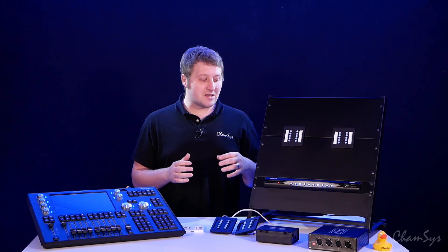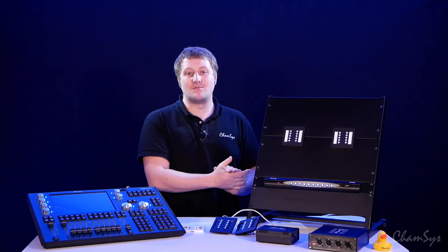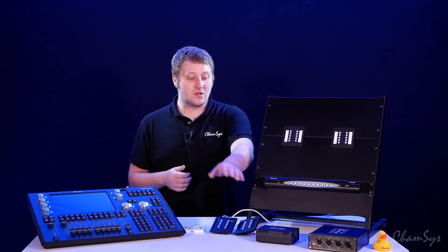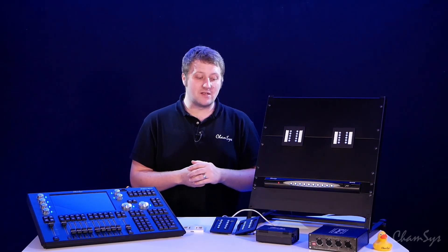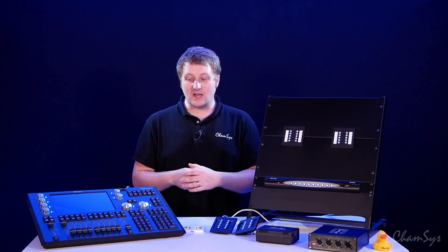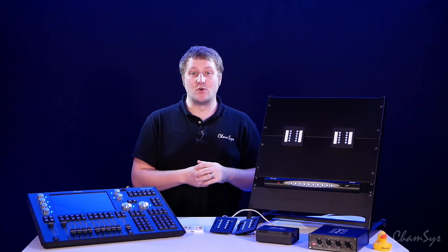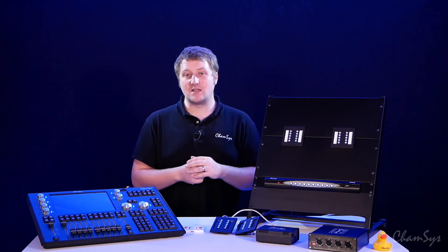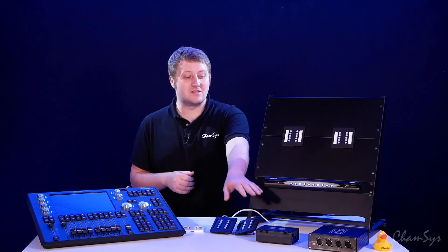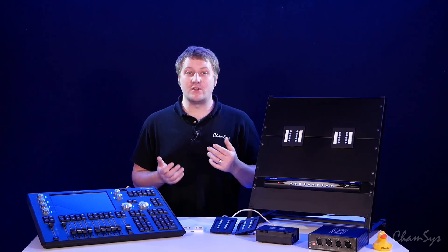The tensing connects to various different products of ours. It connects directly to our QuickQ rack, which features four tensing ports, so up to 40 tensing wall plates can be connected to that system. We also have our tensing gateway interface, which converts our tensing protocol to our CamSys remote protocol to connect to either a MagicQ or QuickQ system. It features two tensing ports for up to 20 tensing wall plates, and each port also has a contact trigger that can be linked to something like a fire alarm or remote triggers for a quiz show.